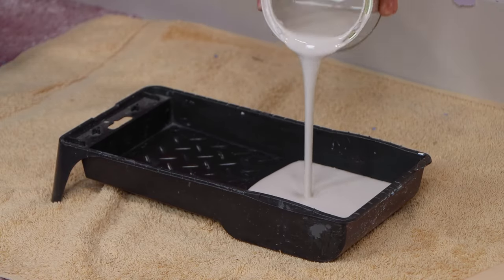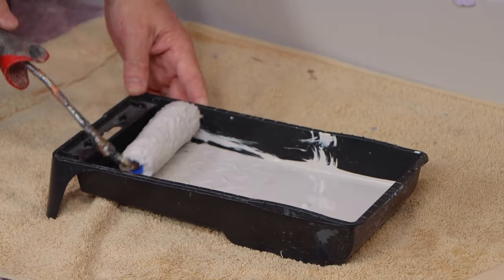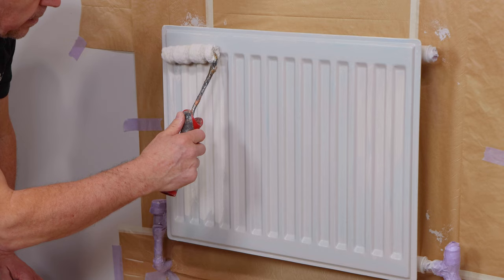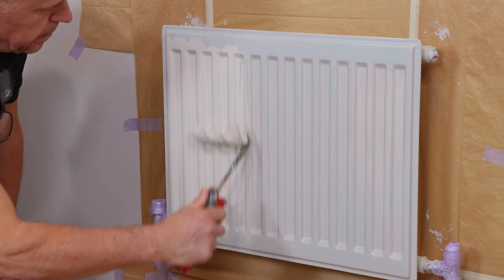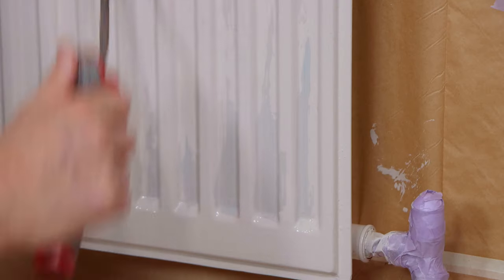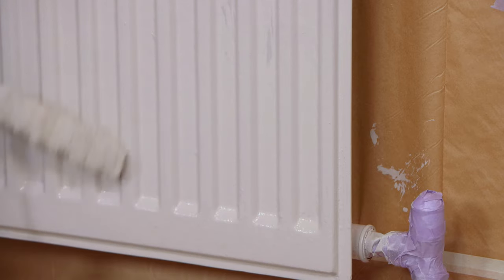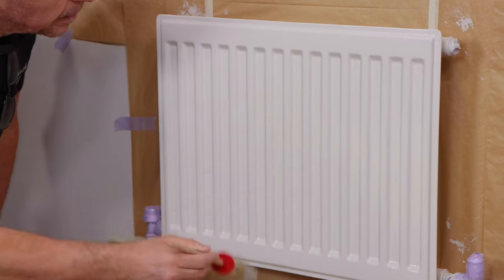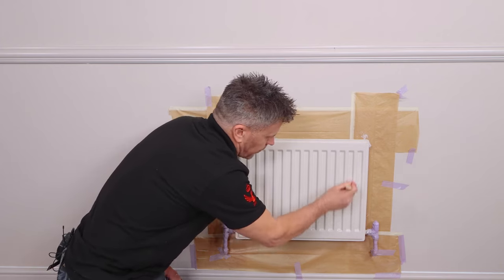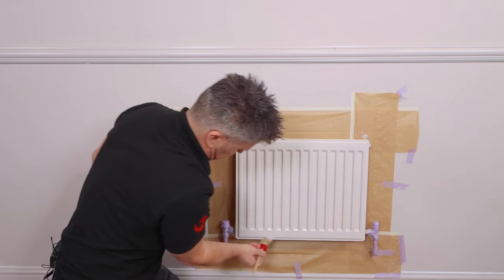Now my first coat is dry, I'm going to apply a second coat but this time using the radiator roller. Make sure you've got plenty on the roller, but again be cautious that you're not getting drips. Once you've covered the area with the roller, do feather it off using a paintbrush — this will help it to self-level and dry flat. Remember, when painting any surfaces like this it's not a race; take your time to ensure you get the best results.